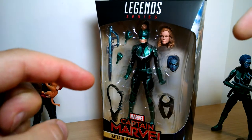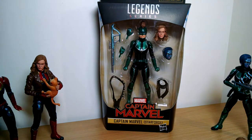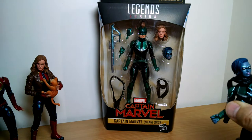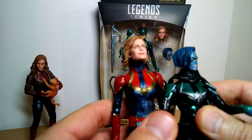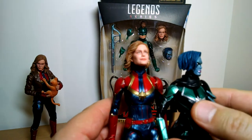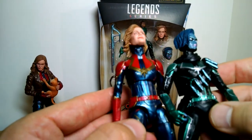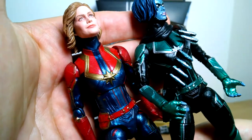I'll put a link in the description below and you can go and pick it up from eBay — probably the best source if you can't get it anywhere else. So this is a direct repaint of the previous Captain Marvel figure, and as you can see pretty much everything is generally the same. There are some slight tweaks for paint obviously, but it's really the same figure — not a great deal of difference.